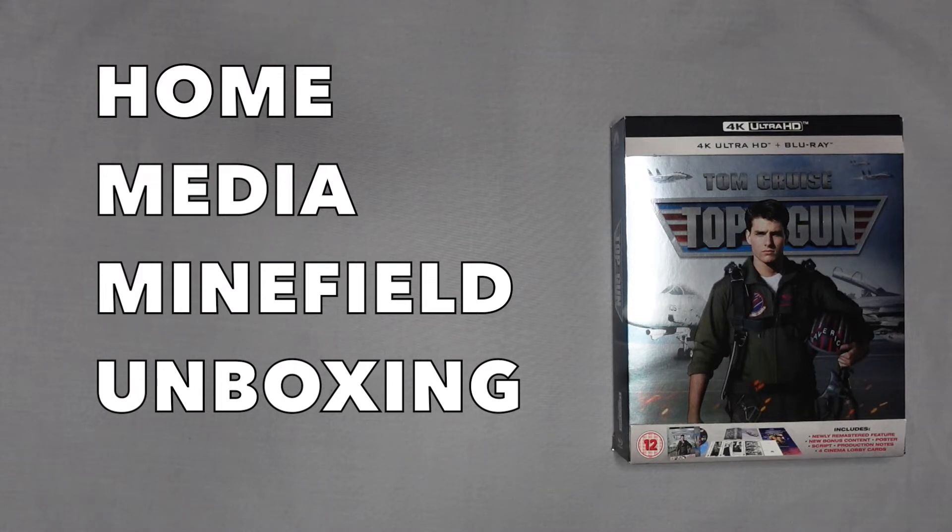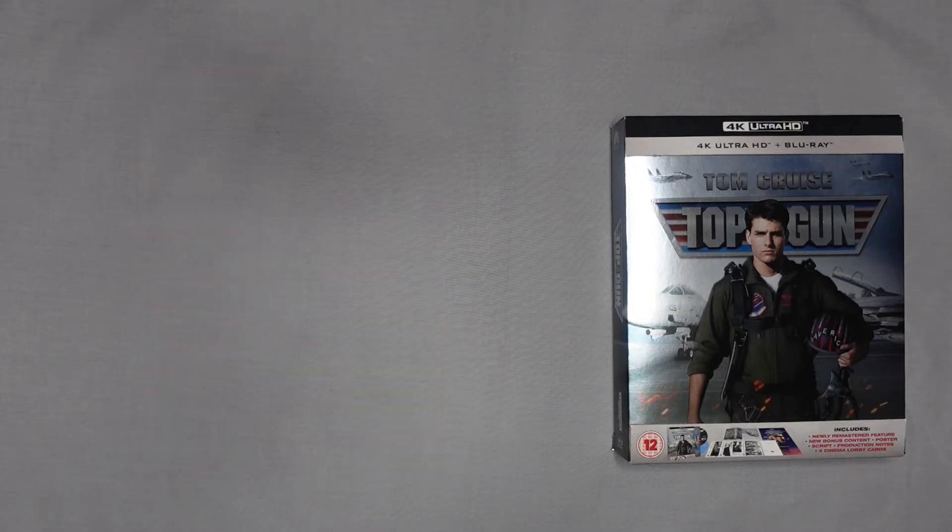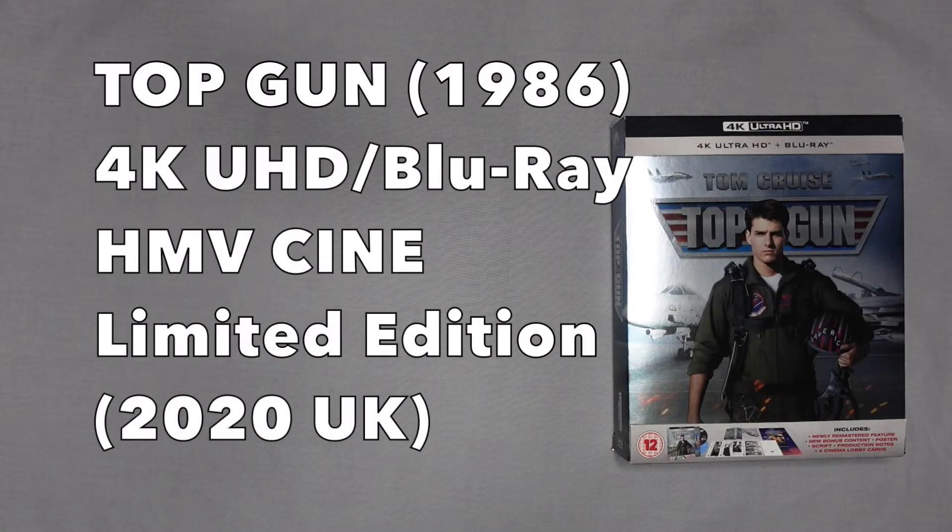I haven't been particularly quick in getting this out, because this title — or at least this version — was released several weeks before I actually launched this channel back in 2022. With Top Gun Maverick still doing great at the box office, I finally got round to seeing it. It's definitely a film to be seen on the big screen — I saw it in IMAX and thoroughly enjoyed it. I thought it was a very worthy sequel to a film I didn't think they would make a sequel to. So today I'll look at the HMV Cine Edition limited edition version of 1986's Top Gun starring Tom Cruise, on 4K Ultra HD and Blu-ray.